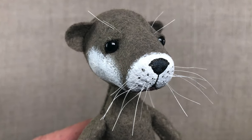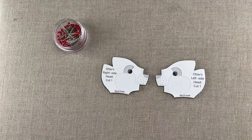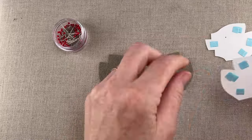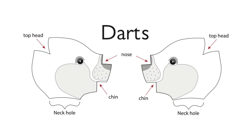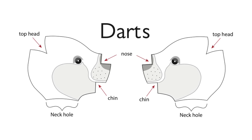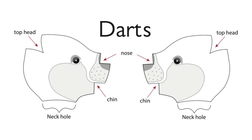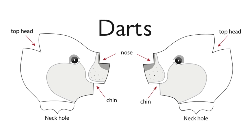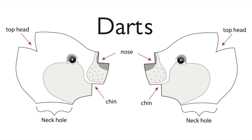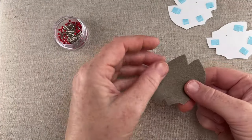Now we're on to Otter's unique head construction. Begin by marking the eye placement on the felt through the pattern as you did with the tail, then remove the pattern pieces. The three V-shaped notches on the side head pieces are called darts. If you're new to sewing, you may not be familiar with them, but these types of cuts, when matched and stitched, transform a flat piece of fabric into a three-dimensional one. The stitching for the darts will eventually be on the inside of the head, so make sure your eye markings are on the opposite side from where you stitch.